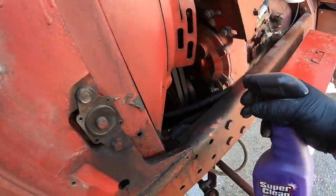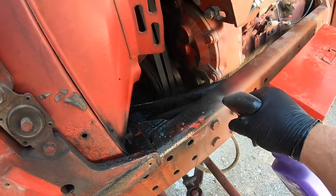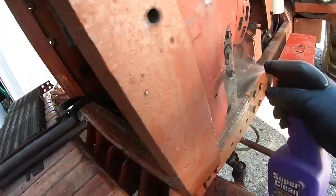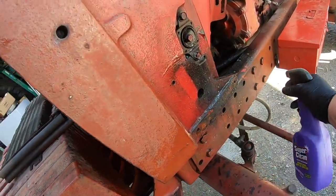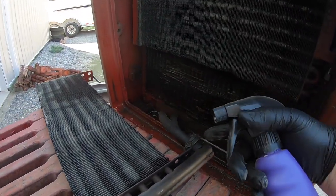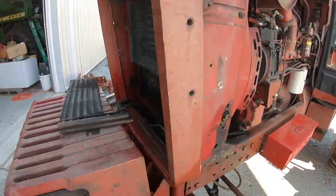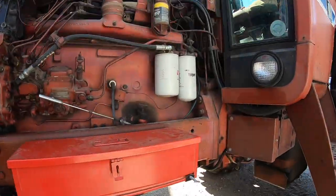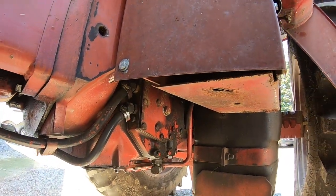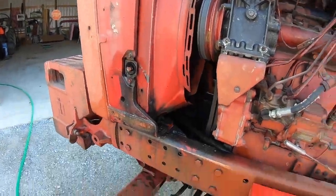We got all this out here. You guys have all seen this before, so we're going to get this cleaned up. I got an oil leak right here, so I got new hoses and new clamps. It runs right back here to the oil pump. We're going to get this cleaned up first, then we'll get them oil lines out.